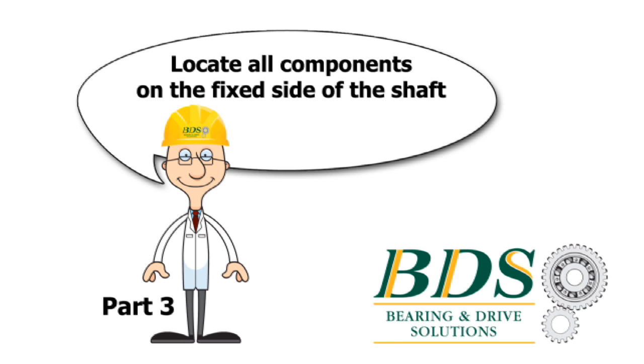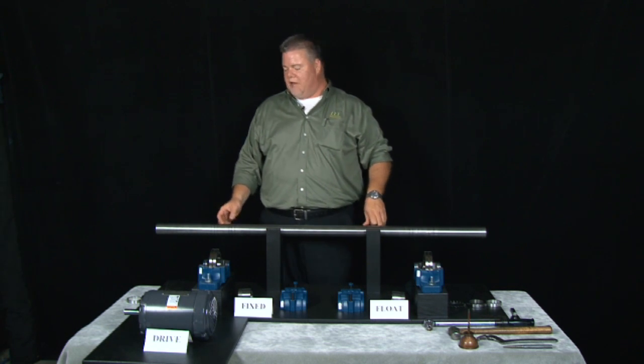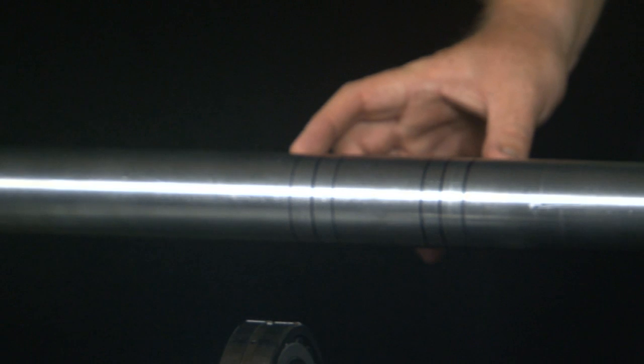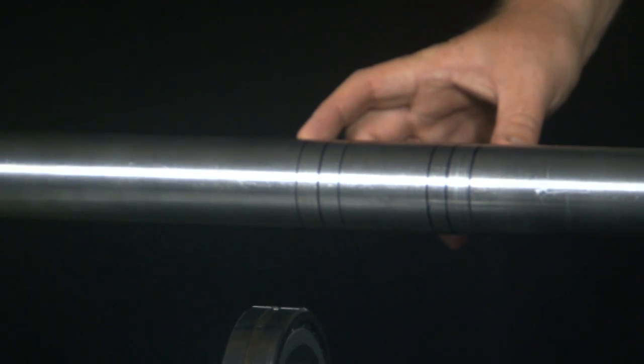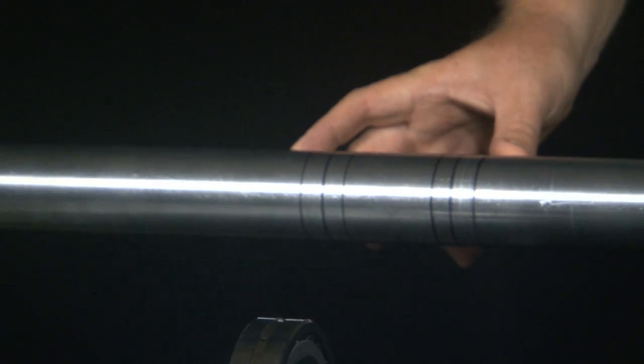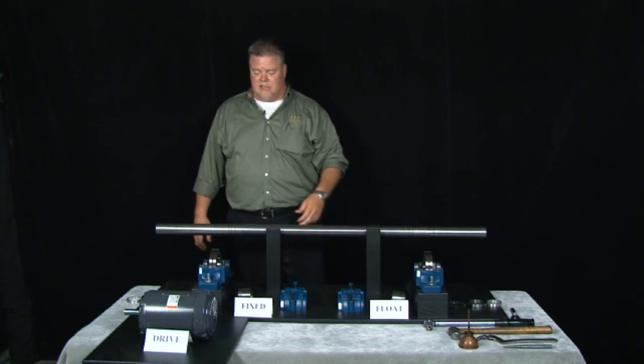Part 3 of our instructional video is to locate all of the components on the fixed side of the SAF-style split house pillow block. I would advise you to take some time and lay out the shaft where the bearings are going to be mounted onto it — it's going to make it a lot easier. You can set the bearings onto the shaft prior to installing them into the blocks.